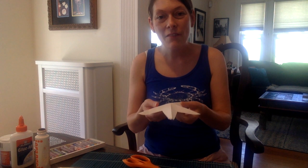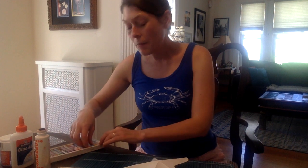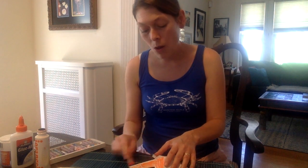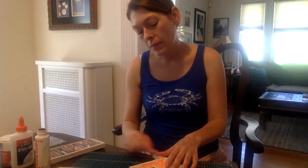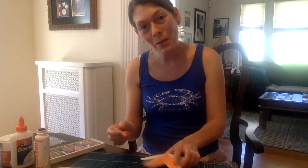Now my starfish is a little bit puffed up. It's time to add some color. I'm going to take my cray pot and just start coloring the starfish, adding as much color as I can. Starfish come in all different colors — if you look up some pictures of starfish, you'll find some in blue and pink, oranges and browns. I wonder what color yours will be.